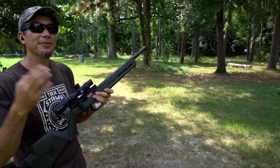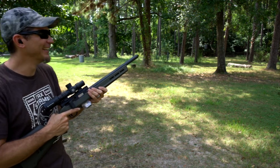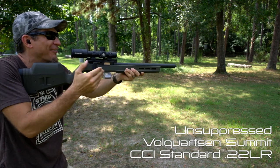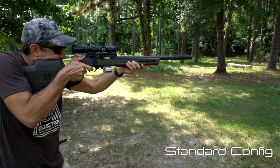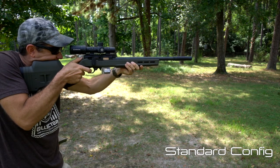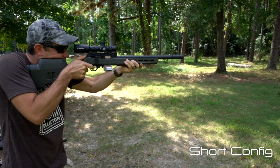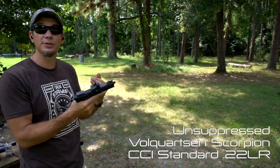Let's see how it sounds. We have to start with the bare muzzle so you know how it sounds unsuppressed. This is the Volquartsen Summit with a carbon fiber barrel — so light and balanced with that straight-pull bolt. Let's shoot. Then Silver Quartz and Scorpion, just bare.